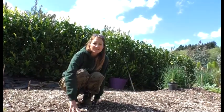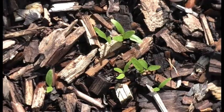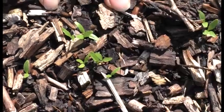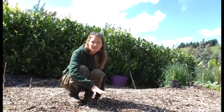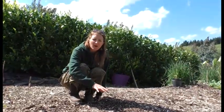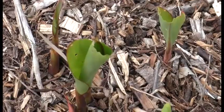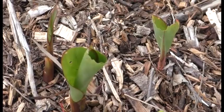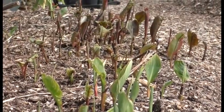One thing I am excited to see this week is some really good germination from the parsnips which I sowed a few weeks ago. I've got three rows of parsnips at the moment and they were all sown at slightly different times, but as often happens with nature they are all coming up together. It's always exciting to see the cannas start to show themselves after a winter of being dormant under the soil.